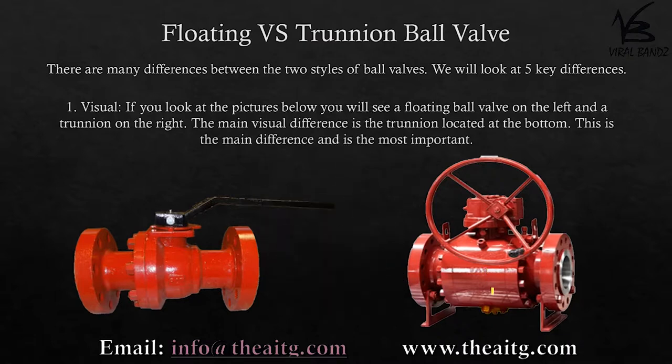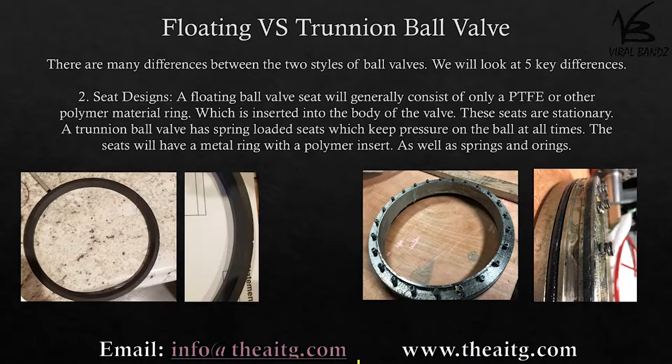is the trunnion located at the bottom. Seat designs: a floating ball valve seat will generally consist of only a PTFE or other polymer material ring, which is inserted into the body of the valve. These seats are stationary.